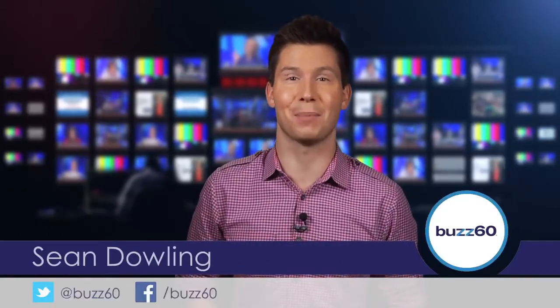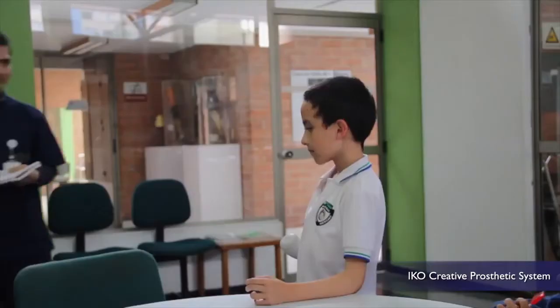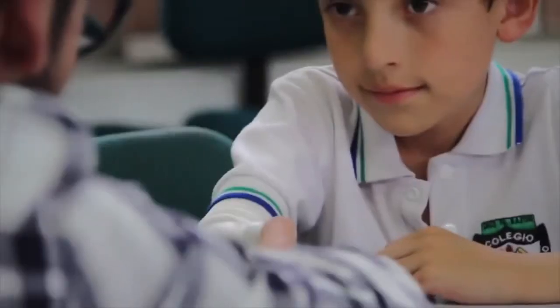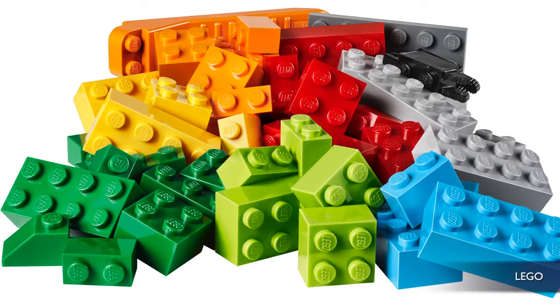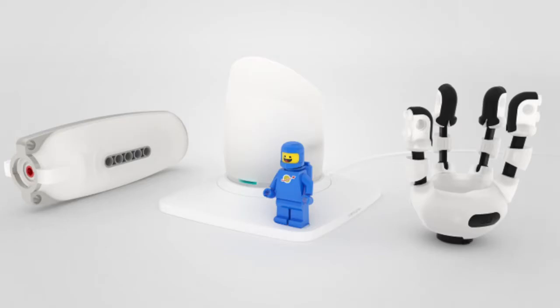Hey everyone, I'm Sean Dowling for Buzz60. Colombian designer Carlos Arturo Torres wanted child amputees to forget about the social and psychological challenges sometimes associated with missing limbs, and instead get kids to have fun with their prosthetics.